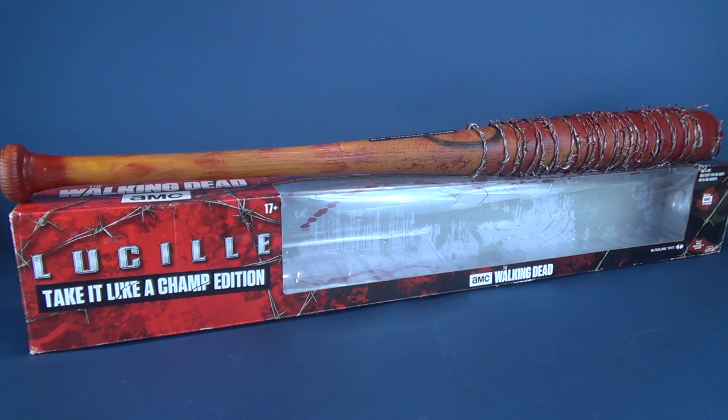This is The Walking Dead Take It Like a Champ edition and I'm glad they didn't just call it the variant version of Lucille. Instead they call it Take It Like a Champ.